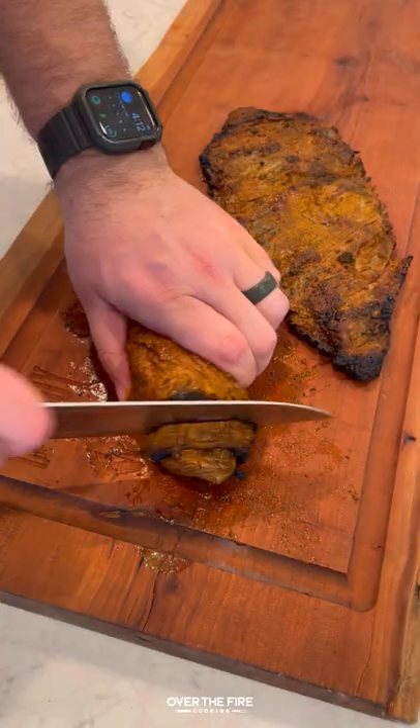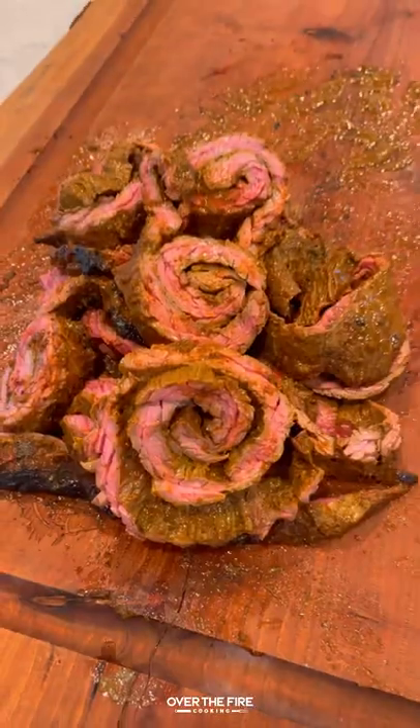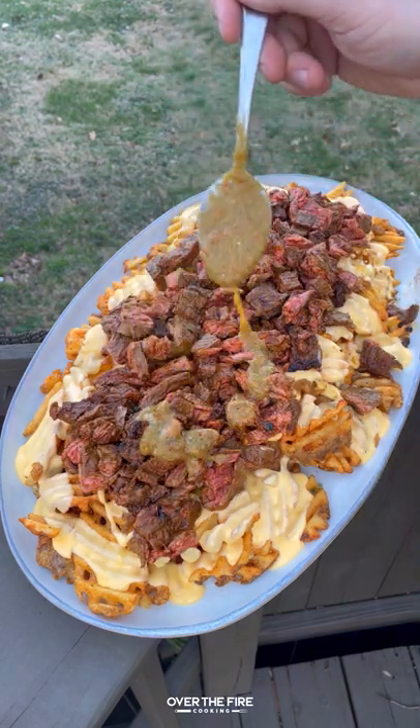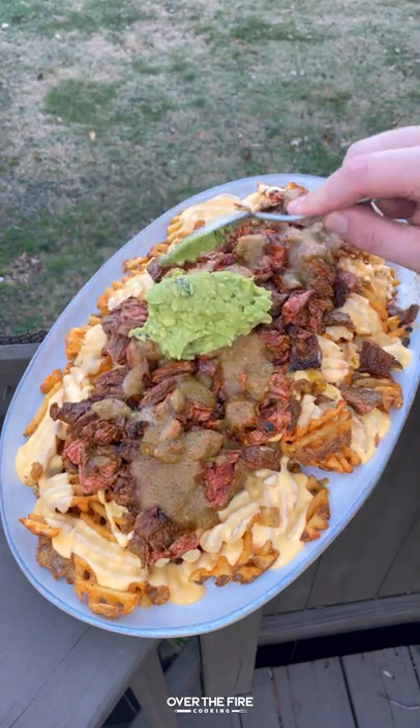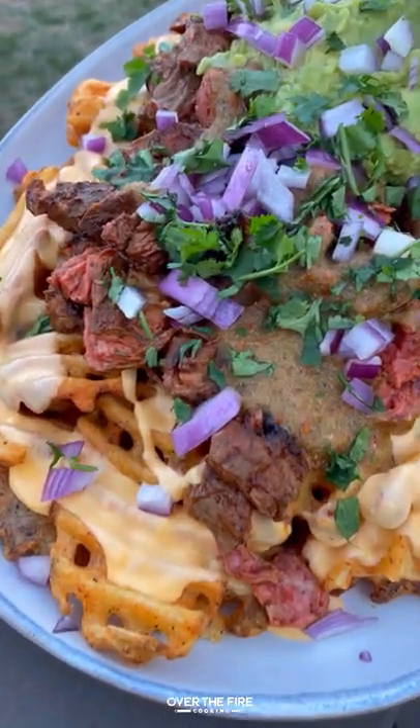Once the steaks are done resting, slicing them against the grain, we're going to chop them up into pieces and then drizzle that queso over the top of some hot fries, adding that salsa, some guac, some sour cream, chopped red onion, and chopped cilantro.